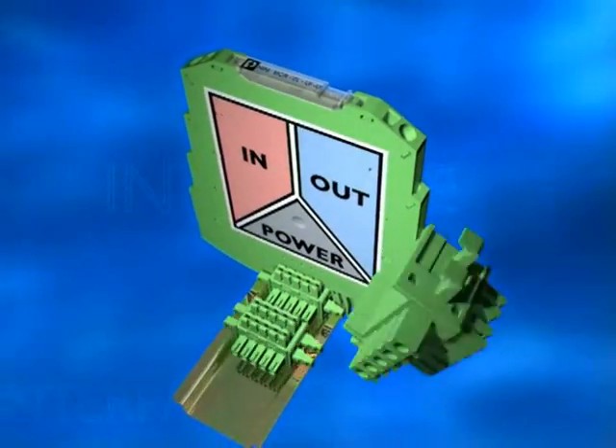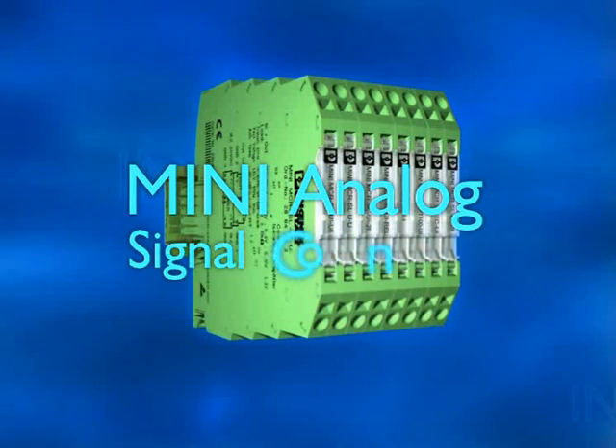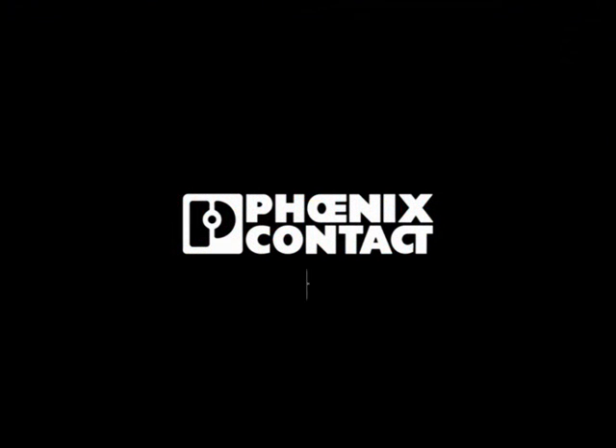The highest precision with true 3-way isolation. The complete range of the most up-to-date analog converters — MCR 6mm, for slimline potential isolation.